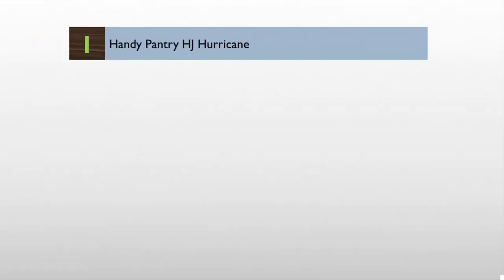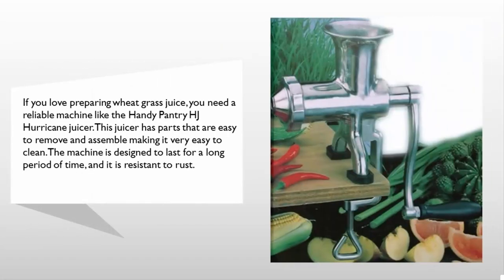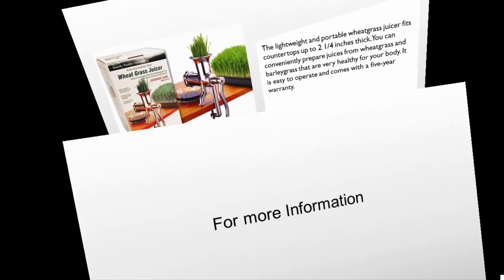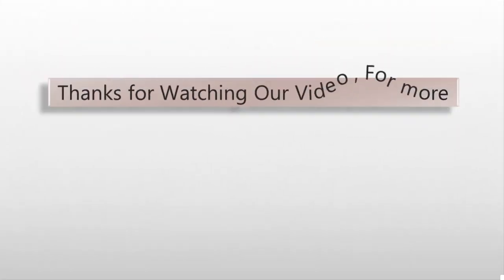Coming in at number one, if you love preparing wheatgrass juice, you need a reliable machine like the Handy Pantry HJ Hurricane juicer. This juicer has parts that are easy to remove and assemble, making it very easy to clean. The machine is designed to last for a long period of time and is resistant to rust. The lightweight and portable wheatgrass juicer fits countertops up to two and one quarter inches thick. You can conveniently prepare juices from wheatgrass and barley grass. It is easy to operate and comes with a five-year warranty.